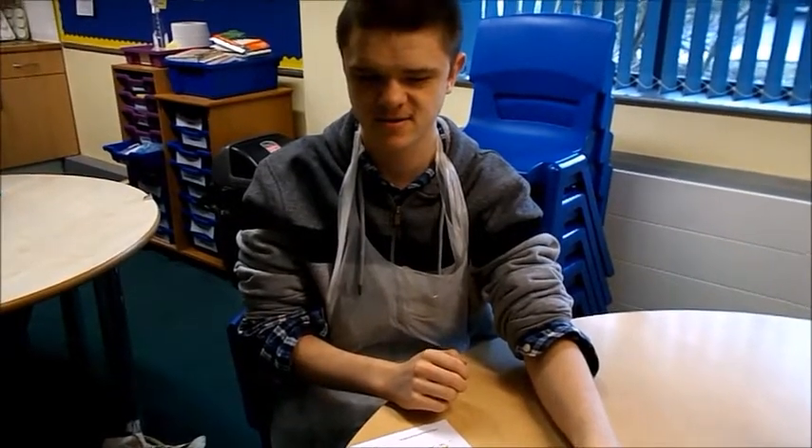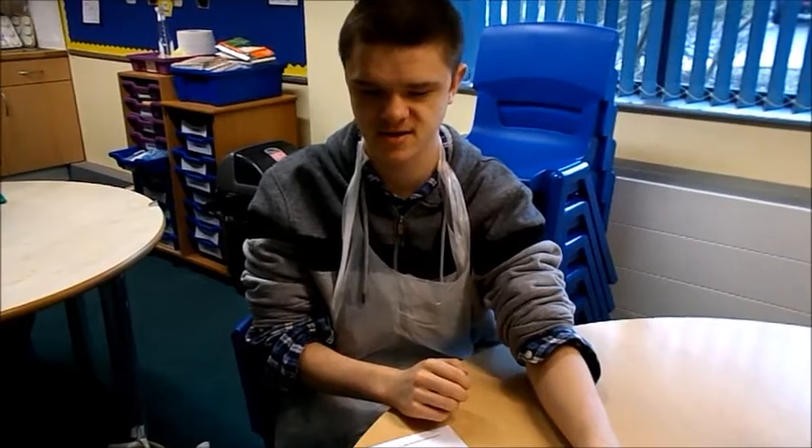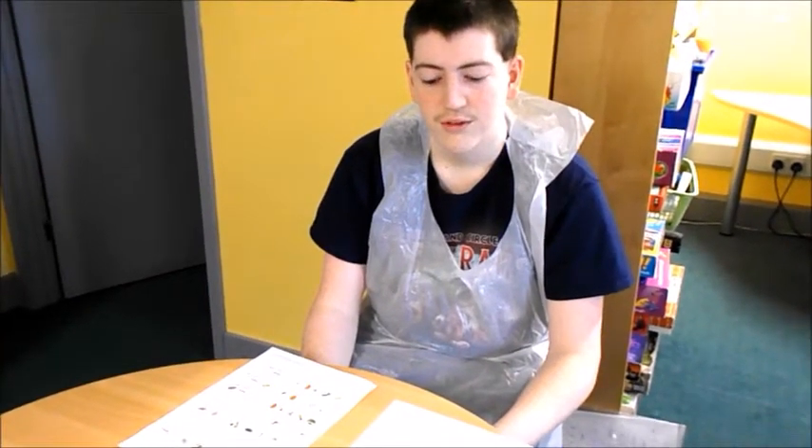Before you need to do anything, wash your hands, clean the surfaces and put on an apron. When you're ready,